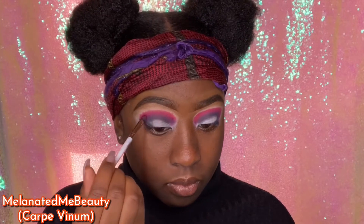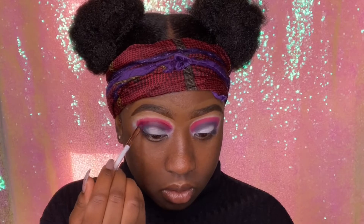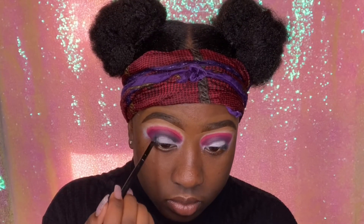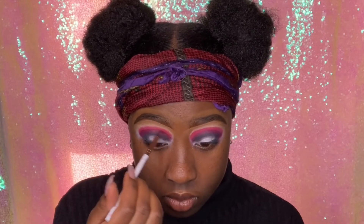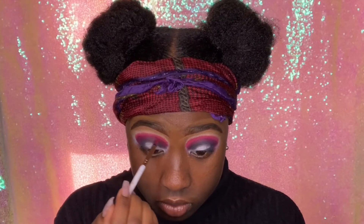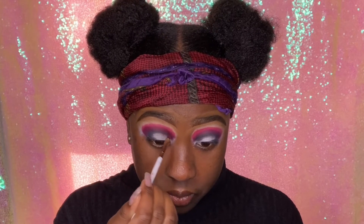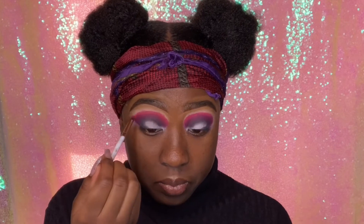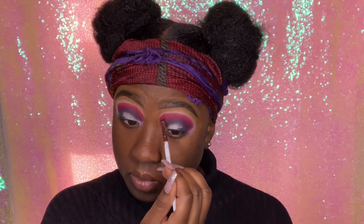I'm going in with Melanated Me Beauty Carpe VM matte lipstick — this is a burgundy shade by a Black-owned business. They sent me some products and I'll be using them throughout this video; this is not a sponsorship. I put that stick in my crease to give a more burgundy shade because I really wanted burgundy to be the main concept of this look. When using matte lipsticks, you can wait till it dries a little before blending, but I blended it both wet and dry. Then I went back in with Plum to set in that lipstick so it wouldn't move or smear. Matte lipsticks are also great for eyeshadows and eyeliners — that's a little tip.